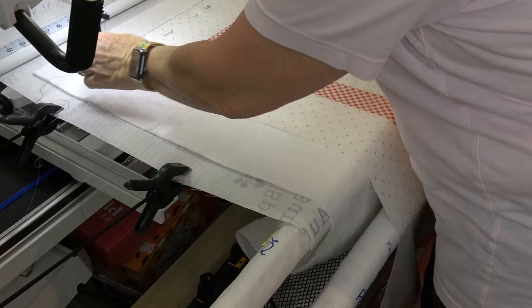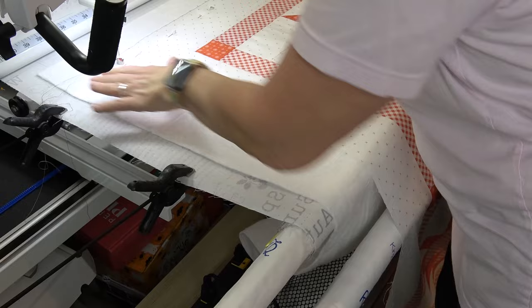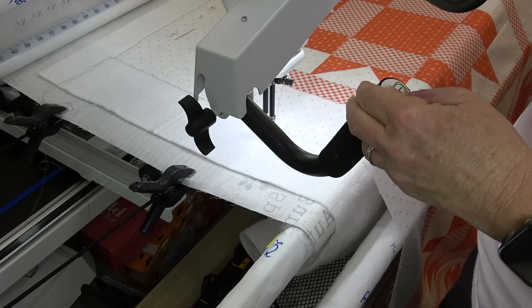And I'm gonna do the same thing right here — needle down, needle up, get my bobbin thread, move my pin. I'm making sure the back half of that foot is off the quilt. A couple of lock stitches.